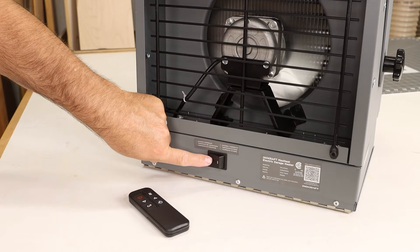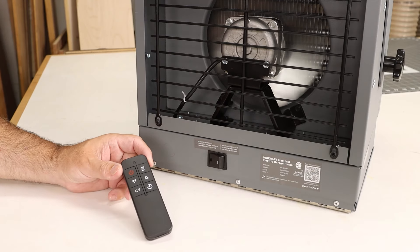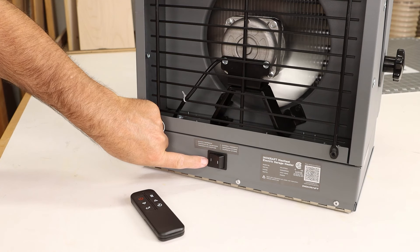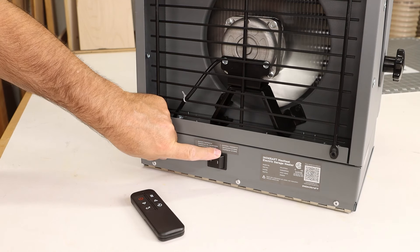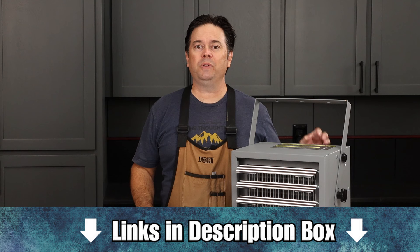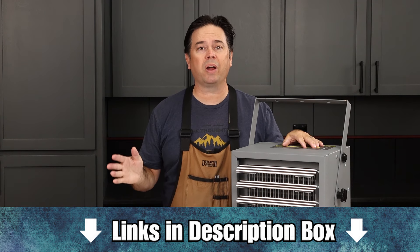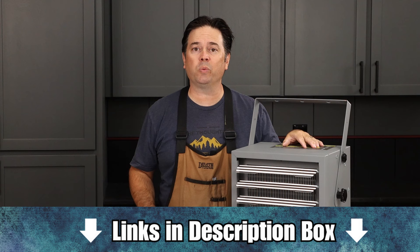There's a toggle switch on the back of the heater: if you plan to use the included remote control, have that on the one setting. Otherwise, if you want to put it on an external thermostat, select the two setting. So if you've decided you need a heater for your garage or workspace, I would say the Enocraft Max Heat in the 7,500-watt version would be a great choice for medium-sized shops.